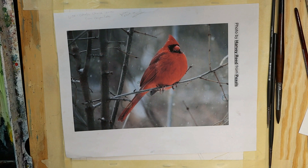This is going to be a three-part process. First we'll use a water masking technique to paint the background. Then let that dry, come back, and we'll do a first pass on the bird. Then we'll come back and finish up with some details and bring out the snow again if we have to. So let's get started with that water masking.